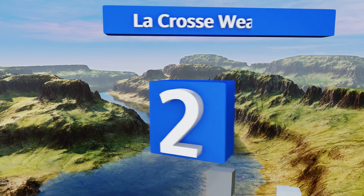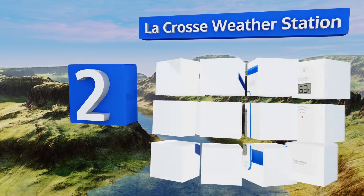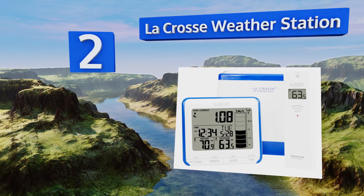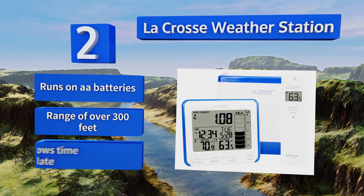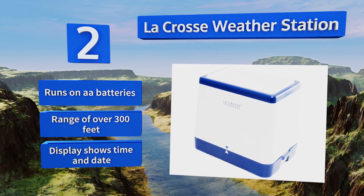At number 2, the La Crosse Weather Station includes a self-emptying bucket that can transmit data to an indoor screen as well as a wireless outdoor thermometer. It also features customizable rain alerts, so you'll never be caught off guard by a sudden downpour. It runs on AA batteries, has a range of over 300 feet, and the display shows the time and date too.